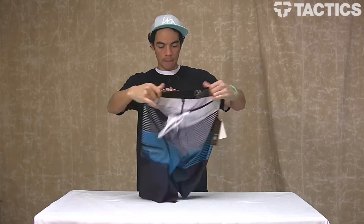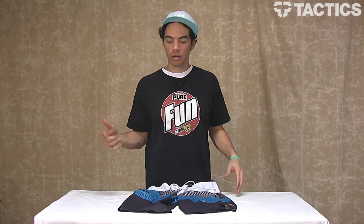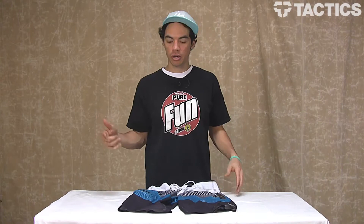That's pretty much it — the John John board shorts from O'Neill. Make sure you check out tactics.com because there are other colors and sizes available. The most recent pricing will be on the website, so make sure you check out tactics.com.